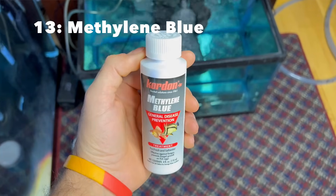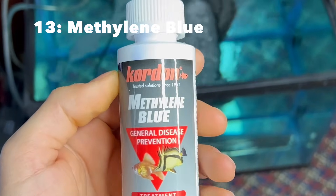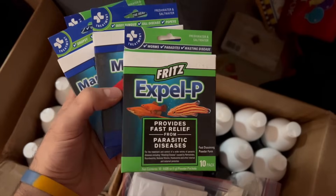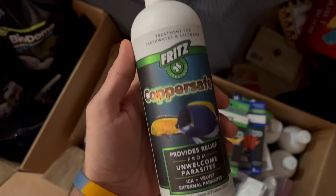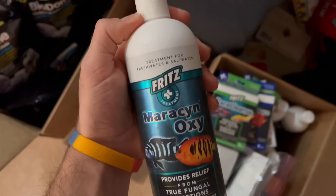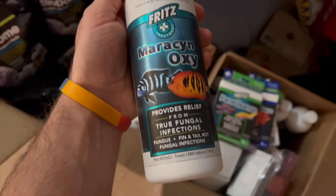I also highly recommend methylene blue. It's very good for many different instances — great as a bath or hospital tank treatment if your fish ever gets sick. There are a ton of other medications out there, but I'd honestly recommend waiting until you need a specific medication and then buying it, because there are so many different possible problems you can have with your fish. It's not worth buying everything ahead of time — you'll spend a ton of money on meds if you try to preemptively buy everything.